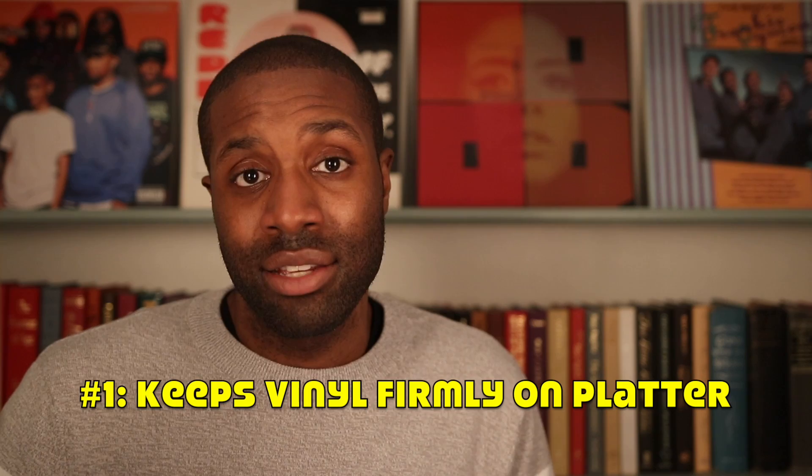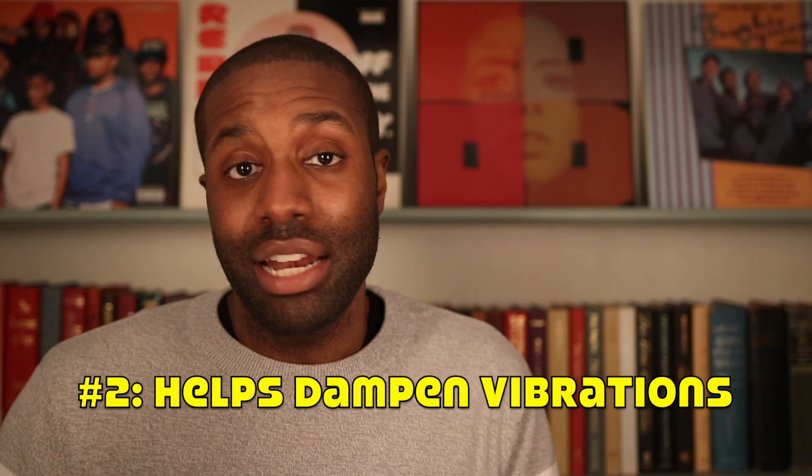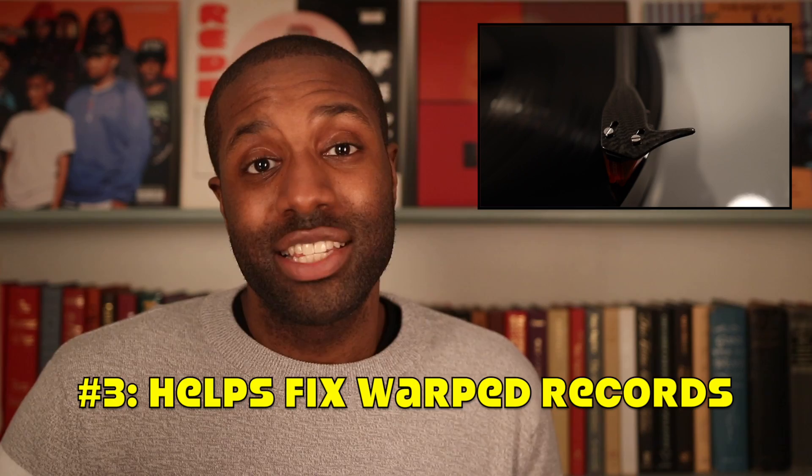A record weight or clamp can do a few things. For one, it's meant to keep the vinyl record that's spinning on the platter much more firmly in place, and that allows the cartridge to better track the groove, allowing you to hear much more consistent sound. A record weight can also help to dampen vibrations that would otherwise impact the sound negatively. And lastly, a record weight or clamp is really great if your record happens to have any warps. Putting a record weight or clamp on top of your records can help the stylus better track the groove, which can help improve the sound that comes out of your speakers.